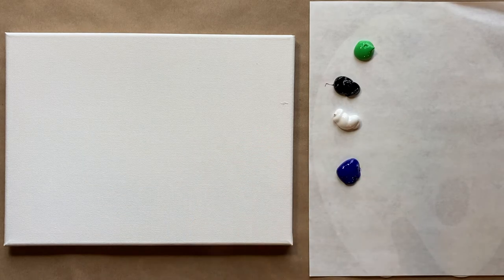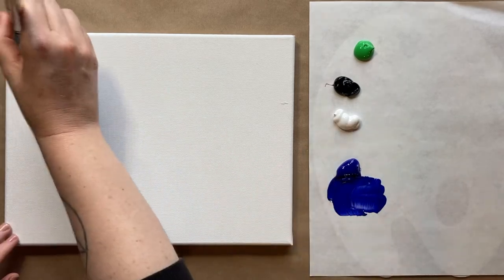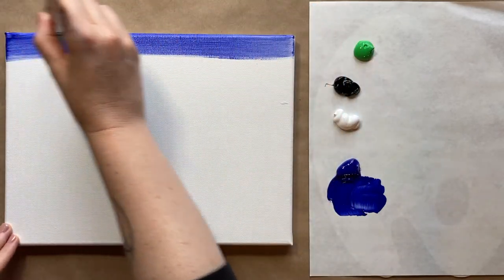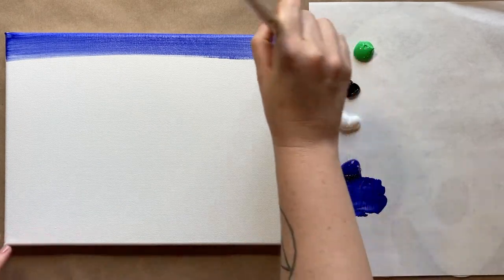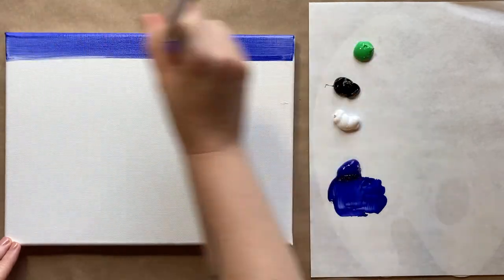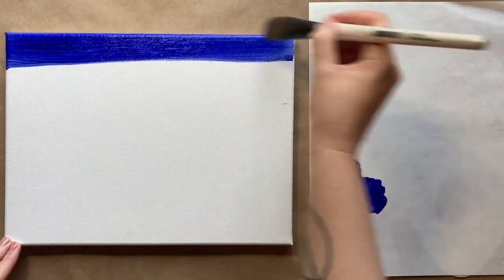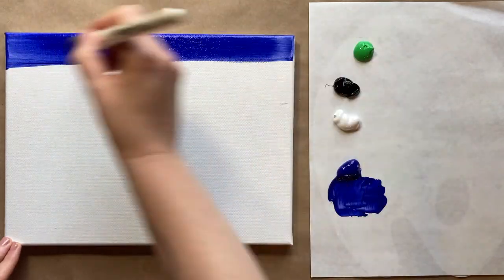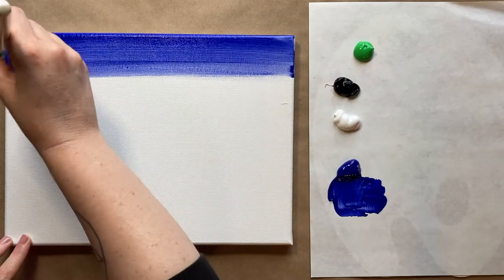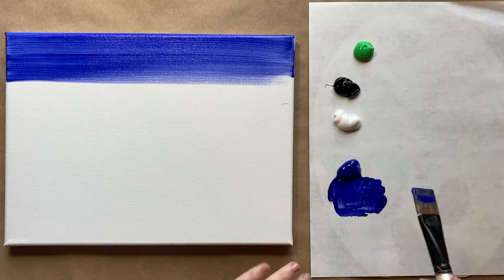Let's jump right in today with the background. I'm going to start with my largest brush and go from the top part of my canvas with ultramarine blue, going right across the top. Back and forth brush strokes all the way across the canvas horizontally, and you want those brush strokes to go all the way off the canvas so it's nice and smooth. We're going to work our way down and start to add a little gradation to a lighter blue.